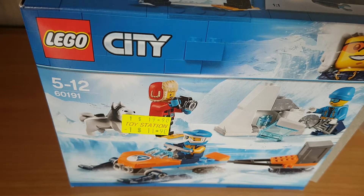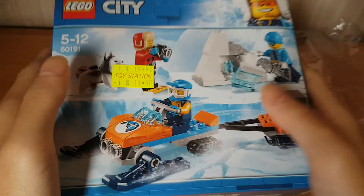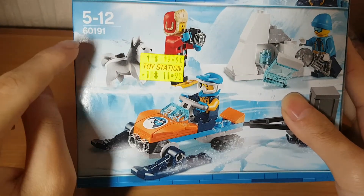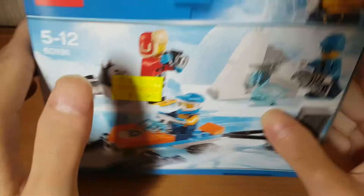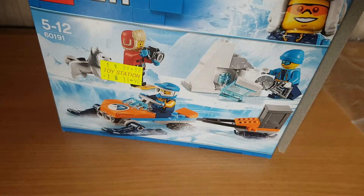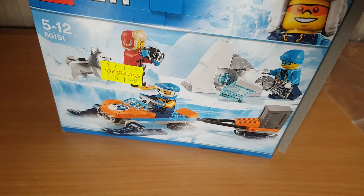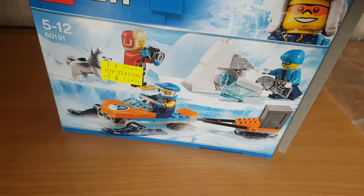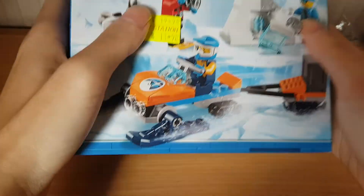Hi guys, so today I have here another LEGO City set - this is the LEGO City 60191, the LEGO City Arctic set. This is a really so-called retired theme; they used to have arctic sets like in the 80s and 90s during the LEGO System era, the LEGO City town era. But yeah, this is the newer arctic set.